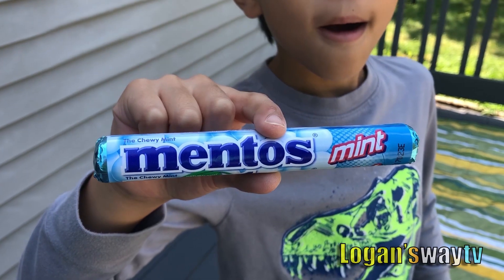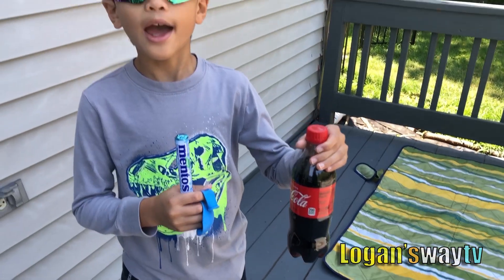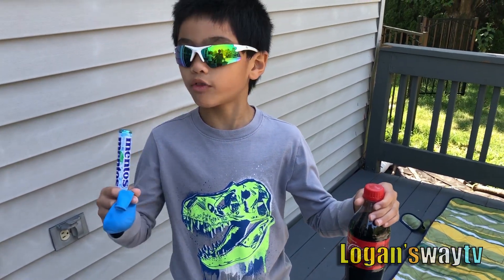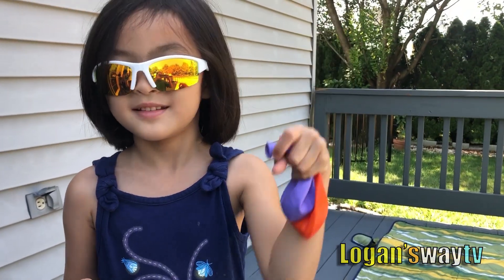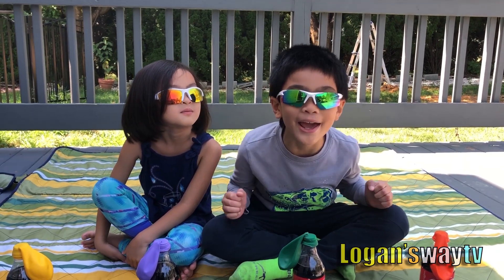Hi guys, we're gonna do another experiment. I'm gonna put Mentos with Coke and Mentos with Diet Coke to see the difference. And learn colors with these balloons. Let's start our experiment! Let's learn our colors.